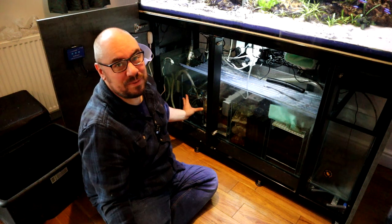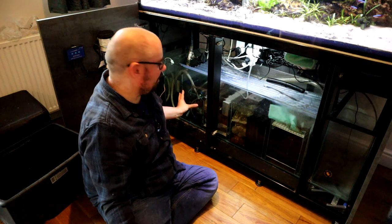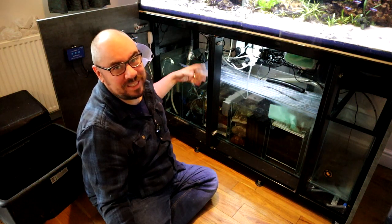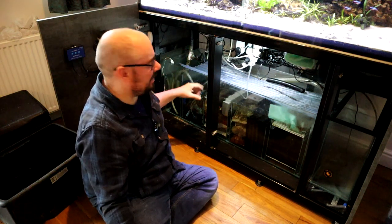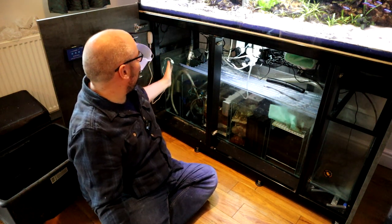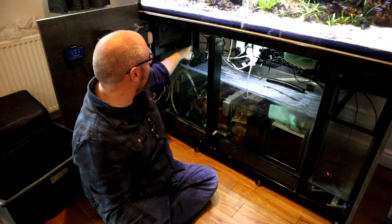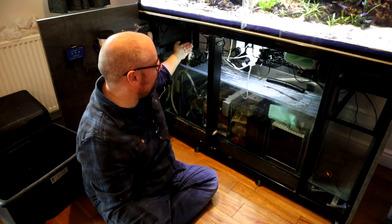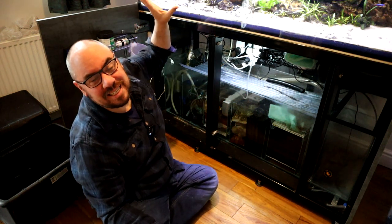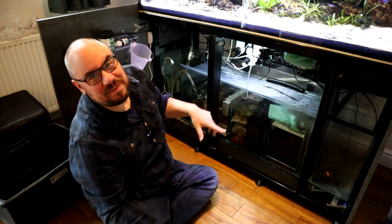And then I've got this last chamber here before the return pump, where I've got my CO2 injection going on. I've got the heaters in here, I've got some bubblers — air stones. So I run CO2 during the day, and then at night I turn on some air stones to give some extra aeration, and that happens in here. And then this final chamber is where I've got the return pump, which goes back up and returns into the tank. I've also got a T-piece on that return, so I can divert all the water and keep it cycling through here.